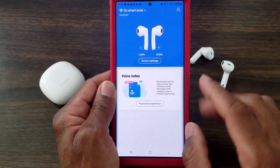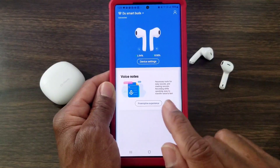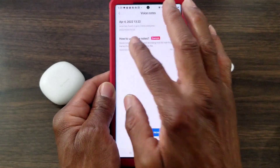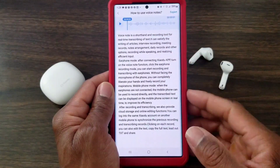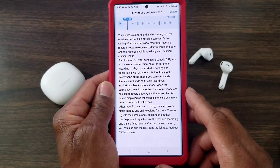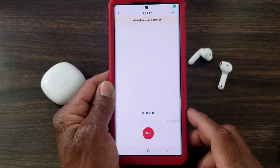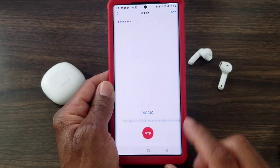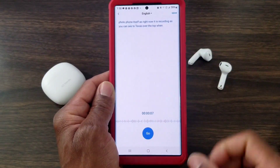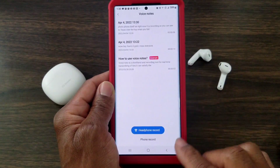Let's go back for a second because I thought this was pretty cool — I probably would never use it, but if you want to leave a voice note you can tap here. I've already done one; it'll read it out for you. You can export it, send it as a text, save it to your documents, or email it. It also lets you record directly from the earbuds. As you can see, the text appears at the top while recording. When you finish, hit stop, hit save, and hit save again.